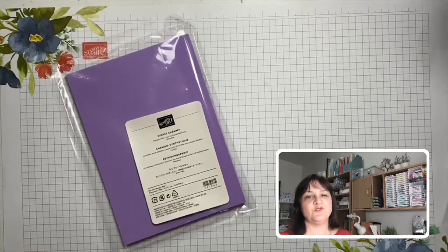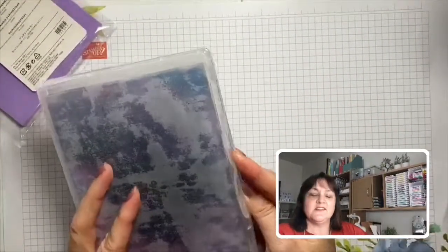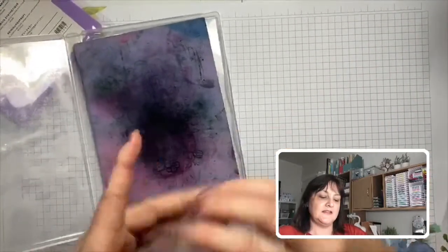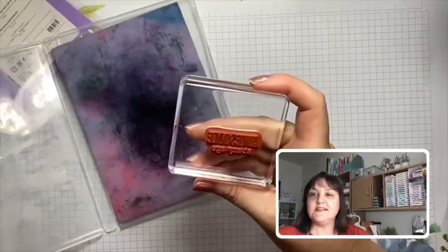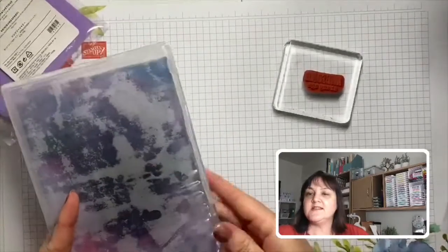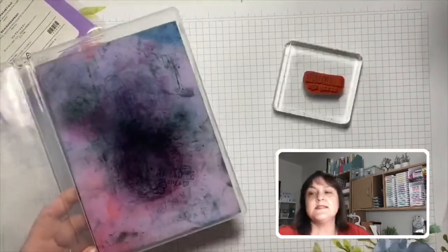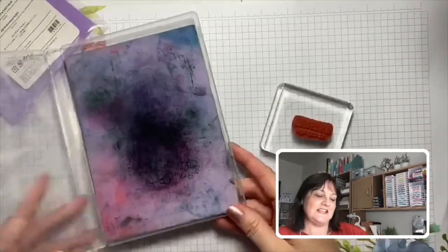To clean our stamps we have a Simply Chamois — one of our options for cleaning. When you get it, it looks beautiful like this; once you've used it for a while it gets a bit grubby. I like to keep mine in a DVD container. I've wet mine and wrung it out so it's nice and damp. After stamping, I just give the stamp a tap tap tap on it and we have a nice clean stamp ready for next time. Don't close it up while you're working so it stays damp, but once you've finished for the day, leave it open and let it dry out. Mine is well-loved and stained but it still does its job getting our stamps nice and clean.